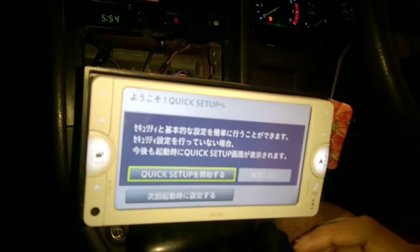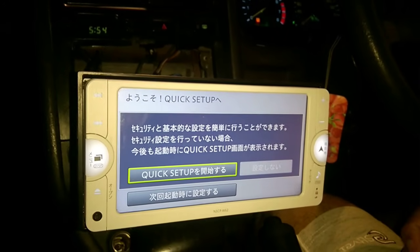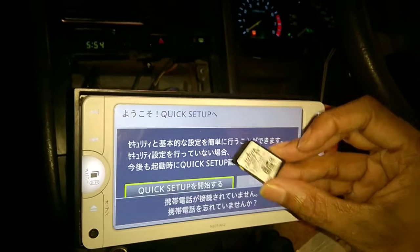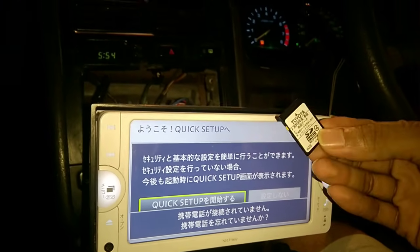Hello, thanks for watching the video. This entry is from Navigation This. Today I'll show you the first English version of an NSCP-W62 that we are importing from Japan. I'm going to introduce the English version SD card — as you can see, the Japanese version, once we insert the English card, everything will be in English.